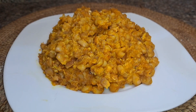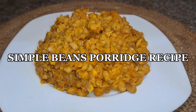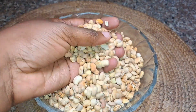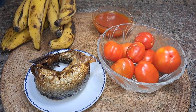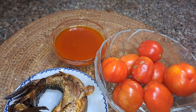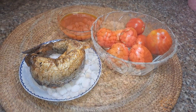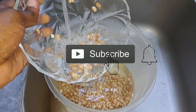Hi guys, welcome back to my channel. Today we're going to be making beans porridge, and I'm going to show you how I love to make my beans — this is a cook-with-me kind of video. For my ingredients, I'm using some honey beans, rich brown beans, plantain, tomato and pepper mix, smoked fish, and palm oil as well.